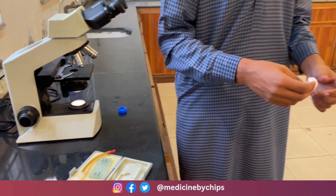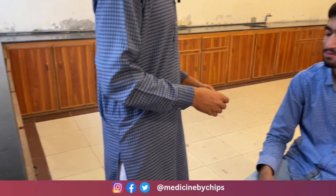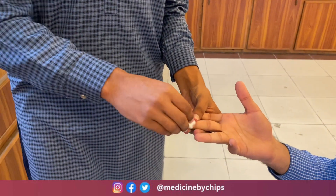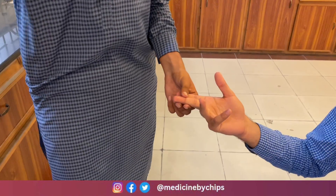We will take the blood of the patient. First of all, we take the consent of the patient. We will take the middle finger and sterilize it with cotton gauze.